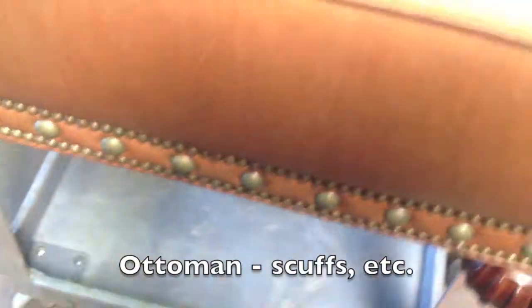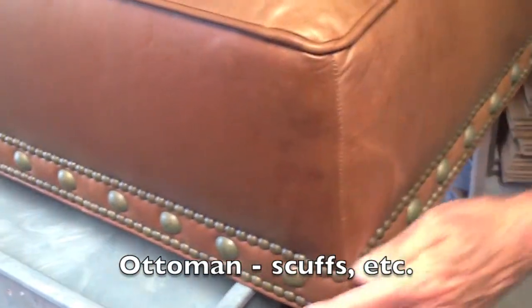On the ottoman we have similar kinds of scuffing on the top of the ottoman. This top panel of the ottoman shows these scuff marks, and we have a couple of other minor issues on the side panels but nothing all that extraordinary — like for example right through here.